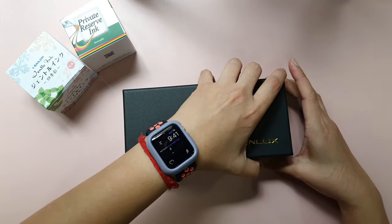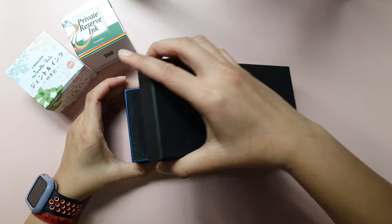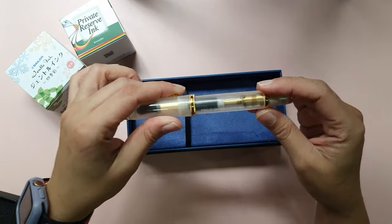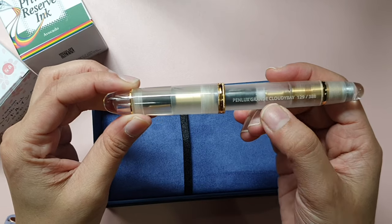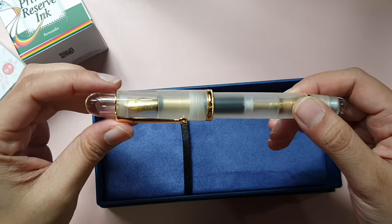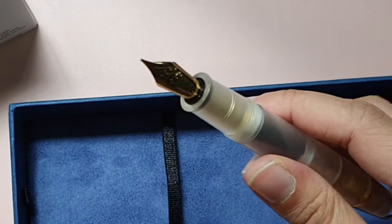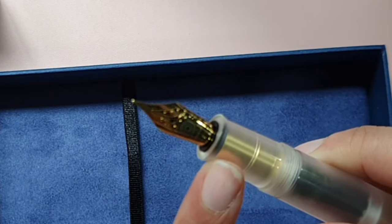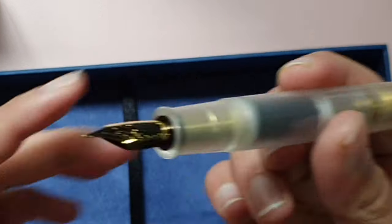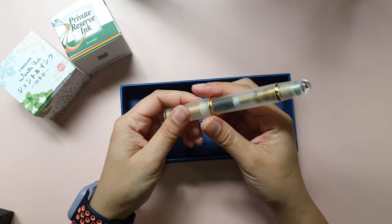I've already opened it, tested it, and I'm putting it back inside the box to protect it. This is the pen — it says Penlux Grande Cloudy Bay and the number 129 out of 388 is stated here. It has a gold trim on it, which I really love. You need to twist to open it, and this is the nib. It's a gold nib as well, though of course it's not real gold. This is the fine nib.